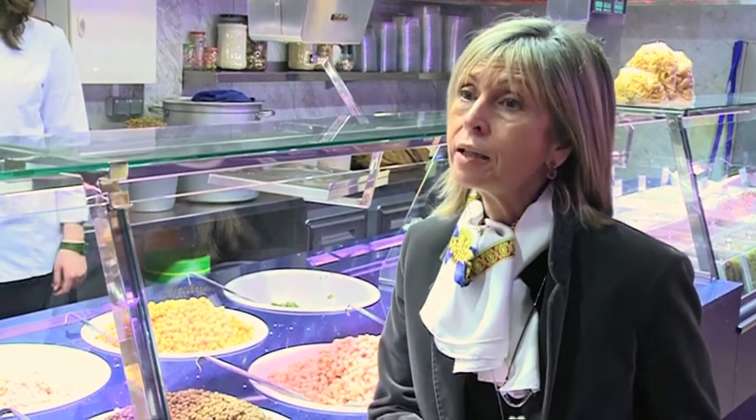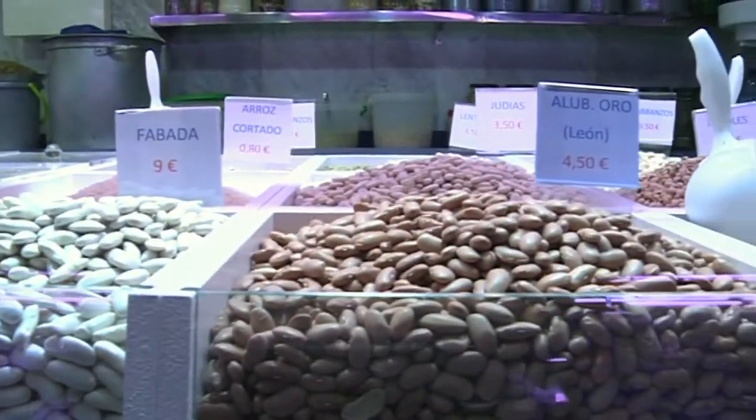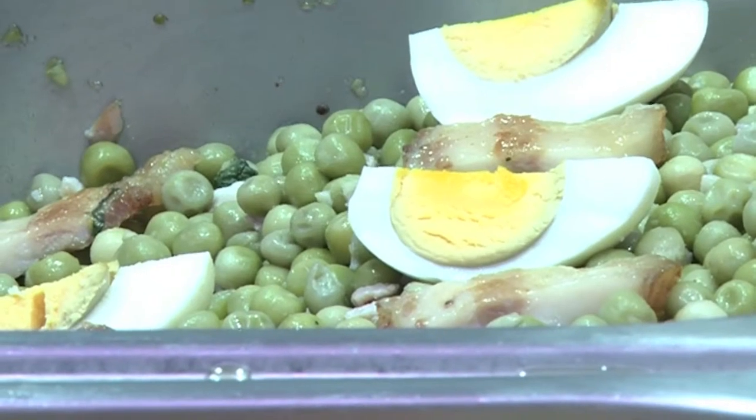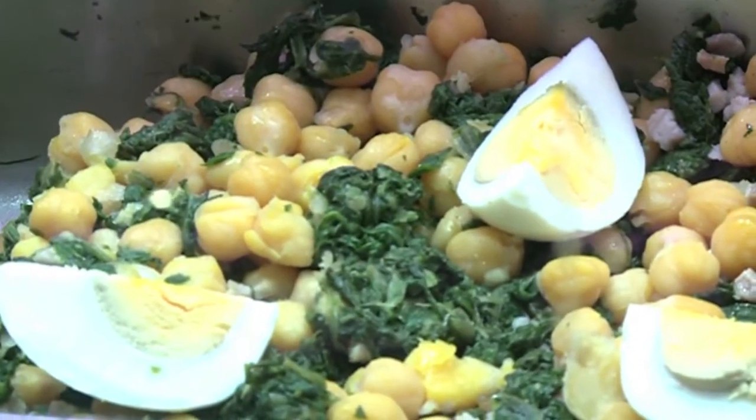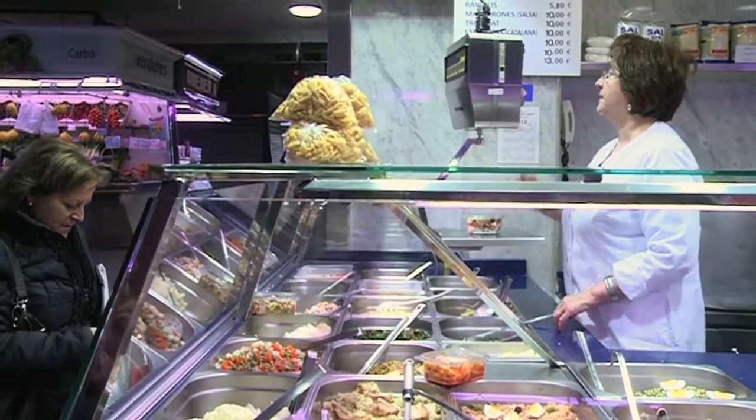La llegum és una bona alternativa a la carn, però perquè tingui la mateixa qualitat proteica, hem d'afegir al plat de llegum una mica d'arròs o una llesca de pa integral, perquè li falten dos dels principals aminoàcids que té la carn. D'aquesta manera podem substituir un dia perfectament un plat de carn per un plat de llegum.